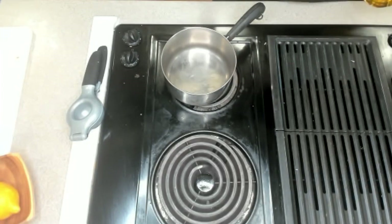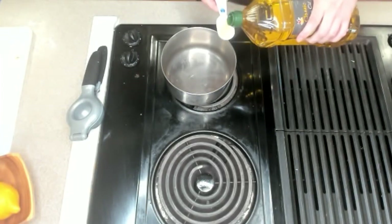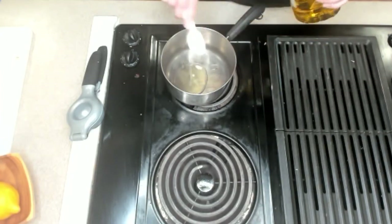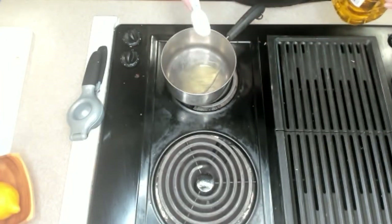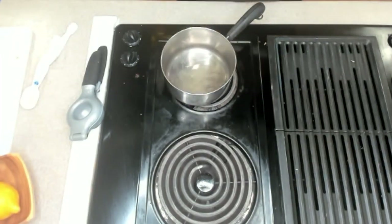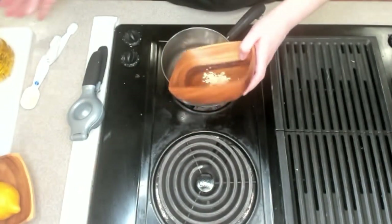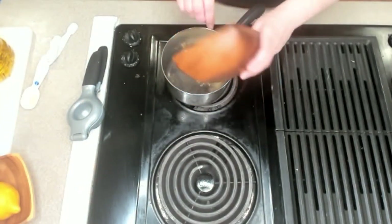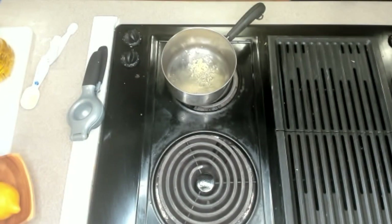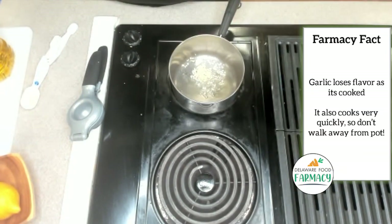So for this sauce we're gonna sauté the garlic first, and we're gonna add in about one tablespoon of oil — maybe two depending on how much you're making. You can already see where it's starting to bubble, and that's exactly what we're looking for. We're gonna add our garlic right into it. Remember, garlic cooks super fast, so we have to be careful not to burn it.